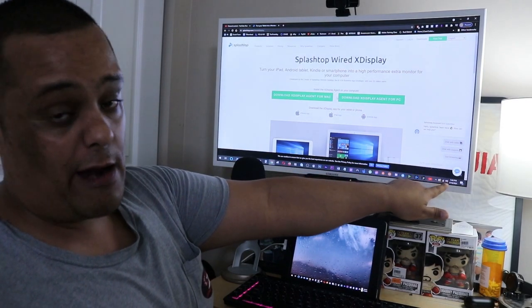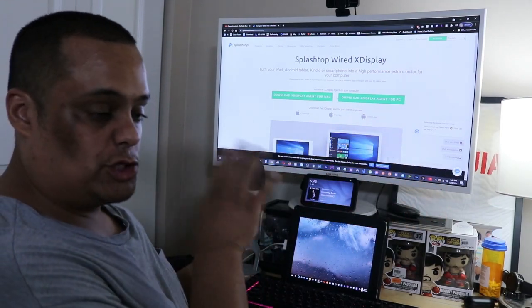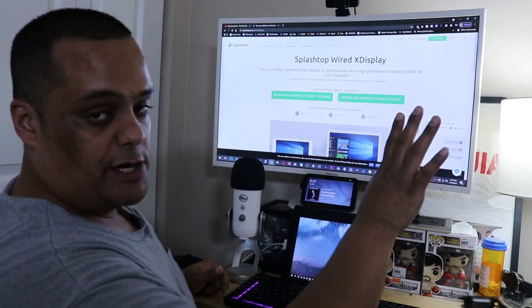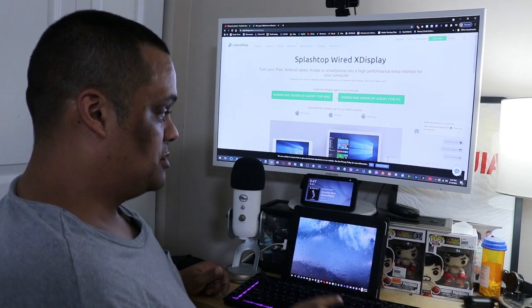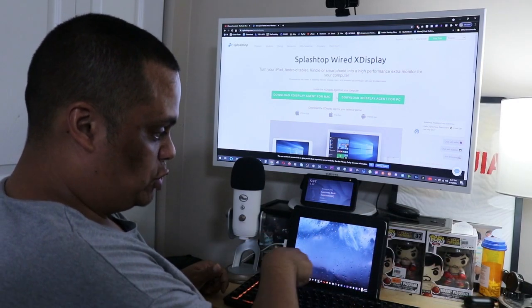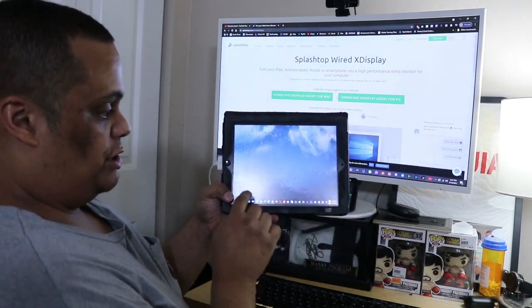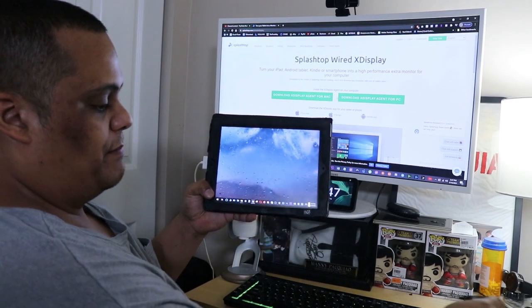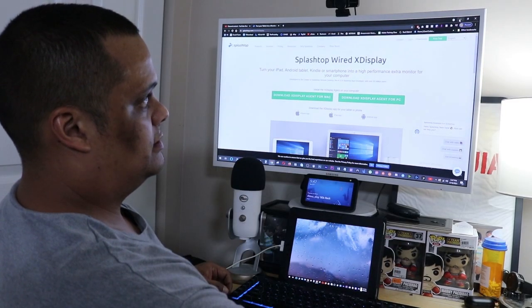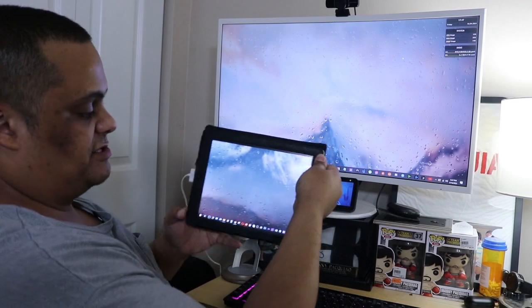As long as you install the program on the computer and run it for the first time, just let it run in the background — you don't have to do anything else. As you can see my iPad changed. When I click on the app it shows my home screen on the iPad — and it's the same one as on the main screen. Let me bring this down so you can see.